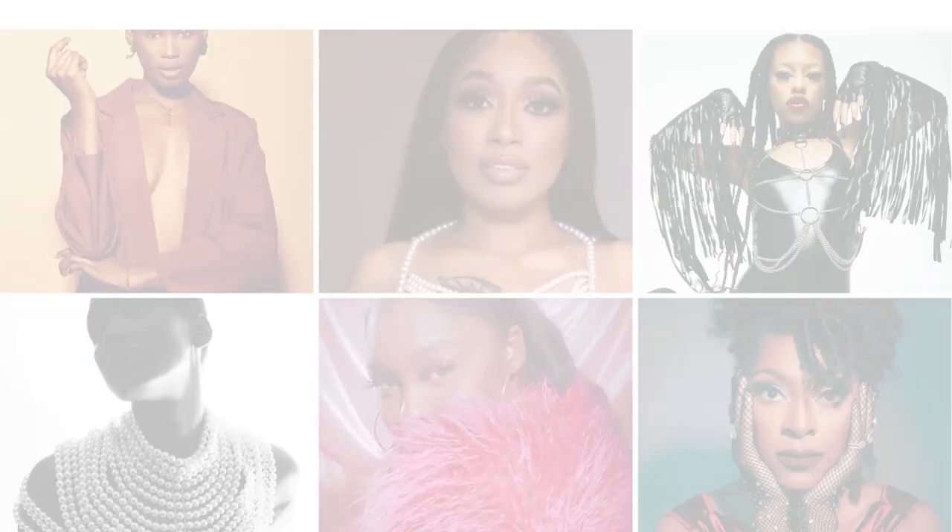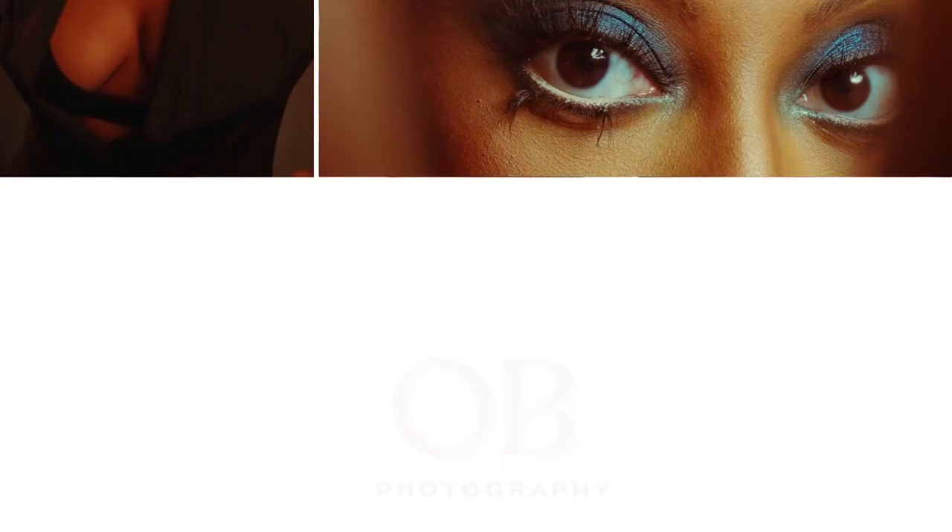My name is Olivia and I'm a fashion and portrait photographer here in Atlanta, Georgia. Today, I wanted to talk to you all about why I love my favorite three lighting modifiers. I've been doing photography for a while now and I'm finding out that I always go back to these very three light modifiers. They're always somehow or some way in my sets.